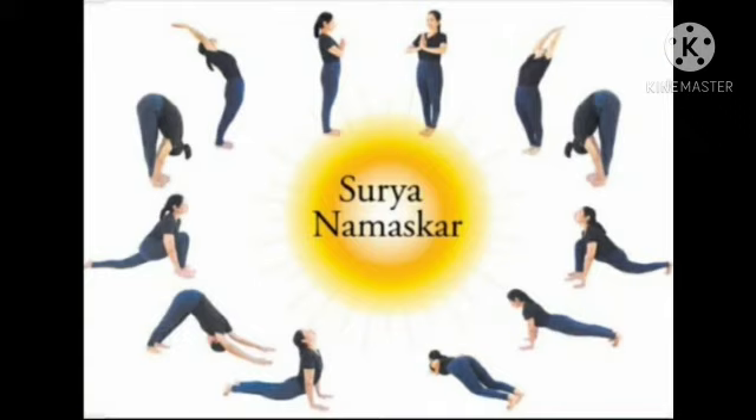It is a good idea to do at least 12 rounds of Surya Namaskar daily. As a beginner to this yoga practice, you could start with 2 to 4 rounds and then gradually go up to as many as you can comfortably do — even up to 108 Surya Namaskars if you can. Ideally the practice is done in sets. Do the practice of Surya Namaskar daily at home and stay healthy. Thank you.